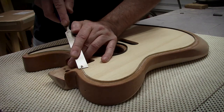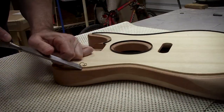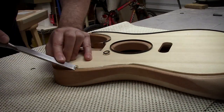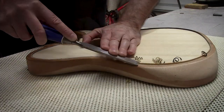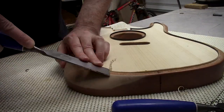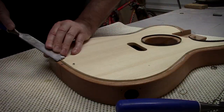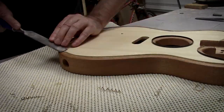I let it sit overnight and came back and used my semi-sharp chisel to do the whittling away of the excess binding that's sticking out all over. I think I really do need to take a couple of hours and sharpen all of my chisels. Maybe I'll go do that now — well, enjoy the rest of the video, I'm going to go sharpen some chisels.